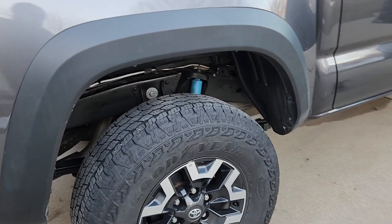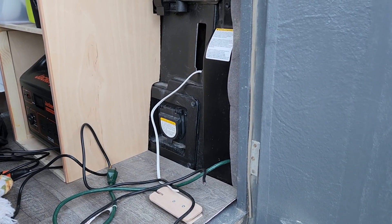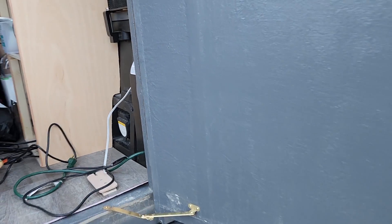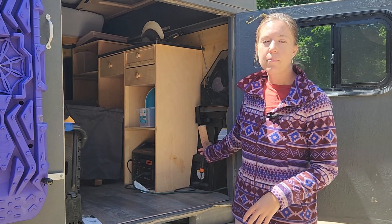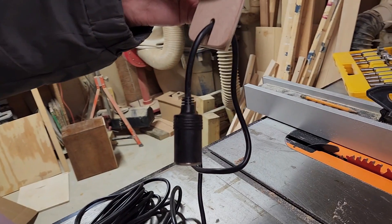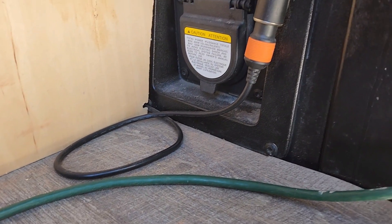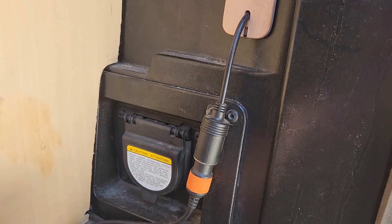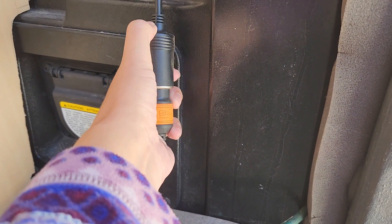After getting the cord through the door well, we zip tied it to the bottom of the truck and started working our way back to the truck bed itself. I took out the plastic piece that originally goes there and put in a little wood modifier to hold it in place and allow the cord to go through. Now the Jackery Explorer can plug right into that and charge while I drive, which has been a big improvement from carrying it back and forth to the front seat.